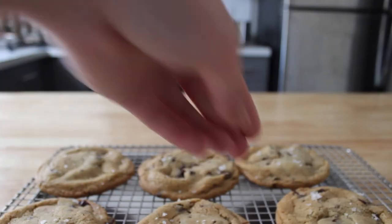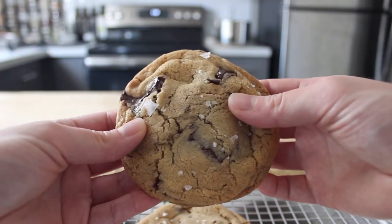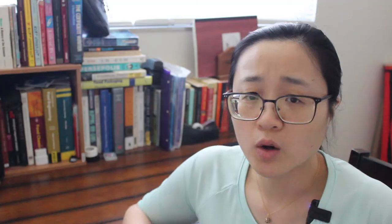The chocolate chip cookies, on the other hand, had crispy edges and a soft, chewy center. The chewiness isn't from gluten — it's primarily a result of well-hydrated starches in the flour and the hygroscopic, or water-loving, nature of brown sugar.